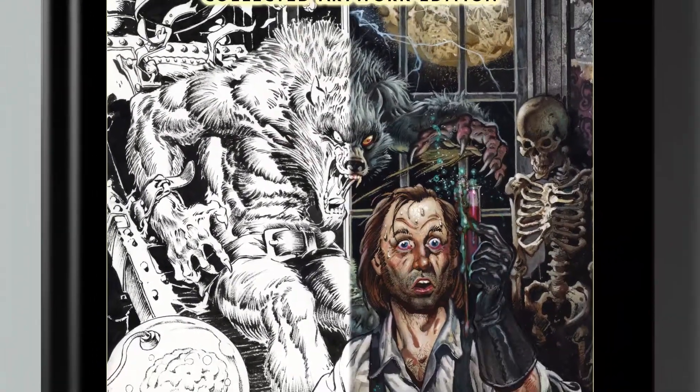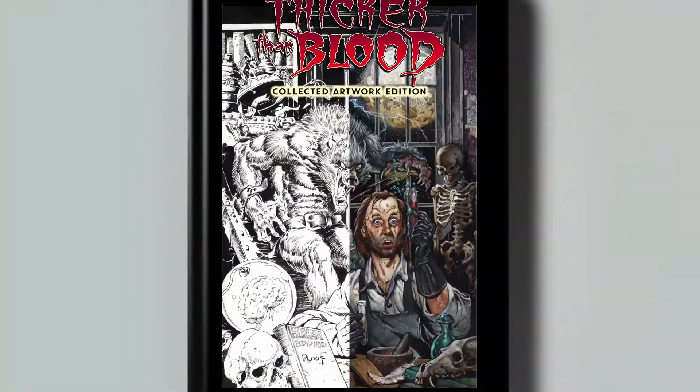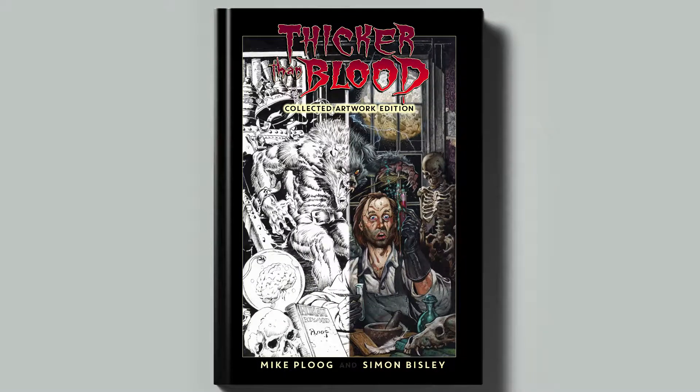That's about all from me for now. Thanks so much for taking a look at our Thicker Than Blood Kickstarter. We really hope that you'll jump on board.